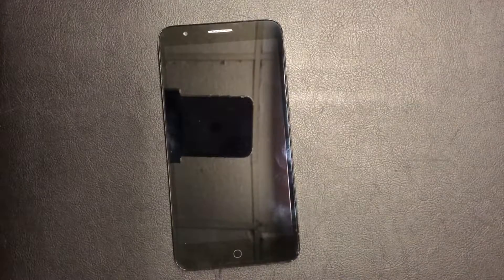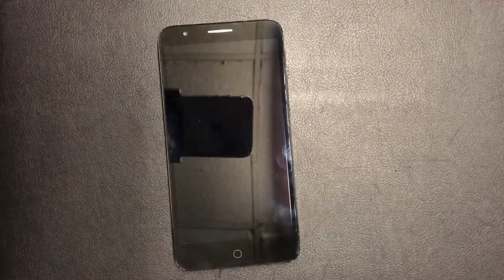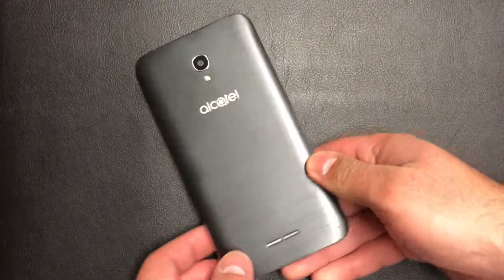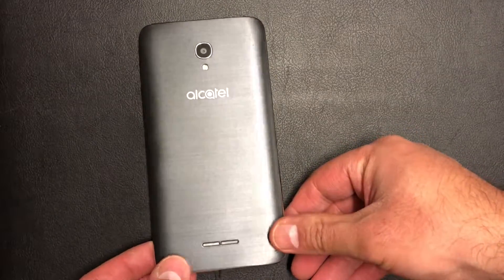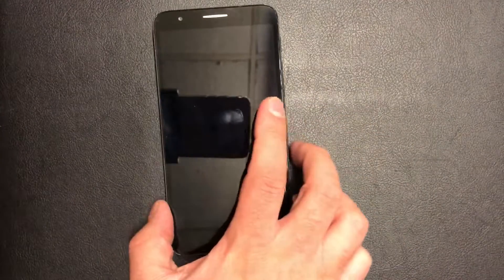Hello YouTube, today I'm going to be showing you how to factory reset your Alcatel Fierce 4, model number 5056N. This device is currently with MetroPCS. This tutorial will work mostly with any Alcatel device. Now let's start with the tutorial.